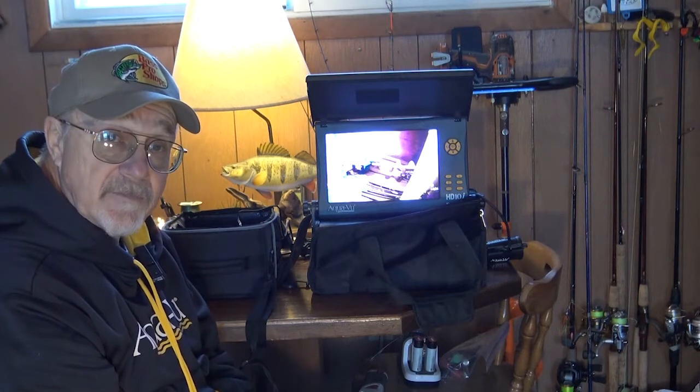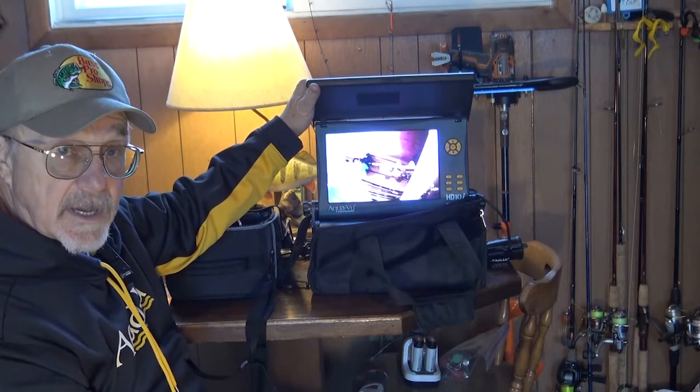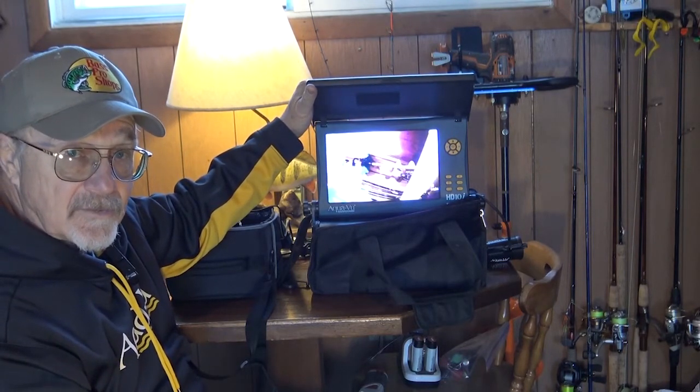There it is folks — that's how to hook up an Avermedia recorder to an AquaView HD 10i or 10i Pro. Good luck out on the ice and get us some good video.